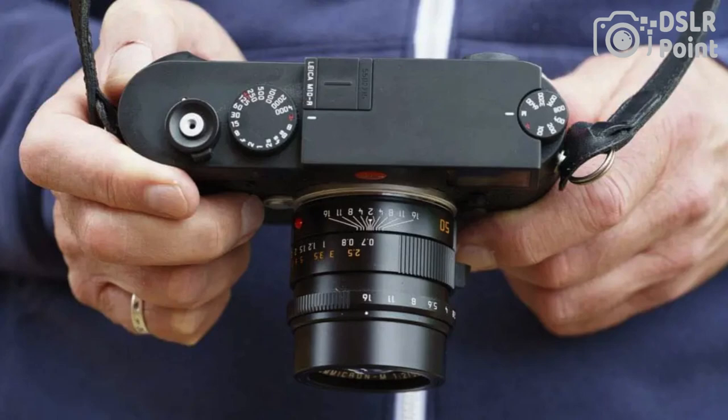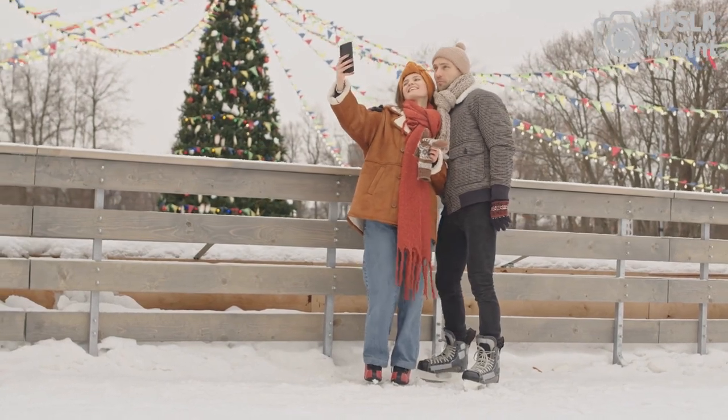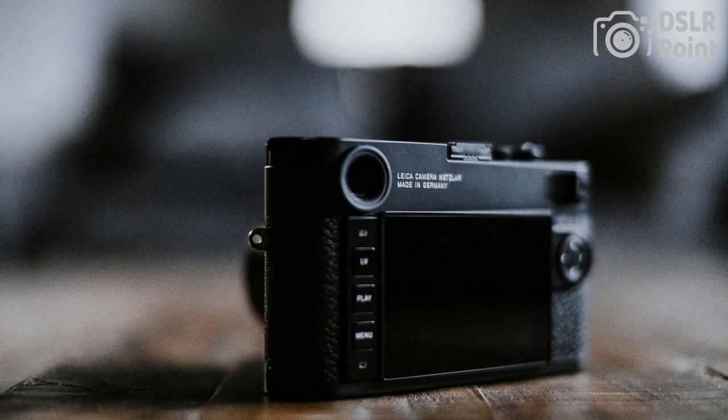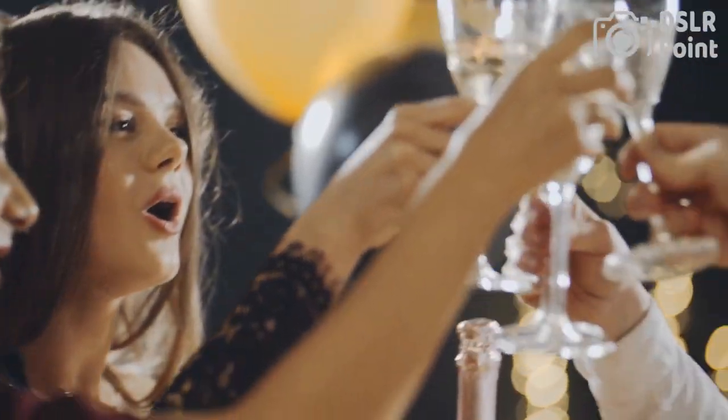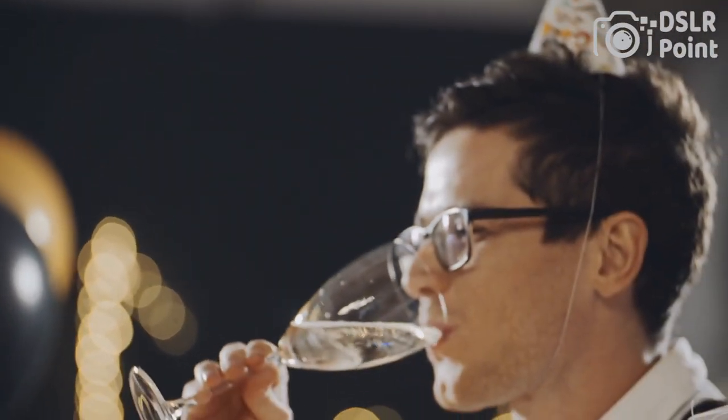The camera offers manual focus and manual exposure control, and has a bright optical viewfinder with a rangefinder mechanism for precise focusing. It also includes a 3-inch rear LCD screen and built-in Wi-Fi for easy image sharing. The Leica M10 is a highly regarded camera for street and documentary photography, often praised for its build quality and image quality.